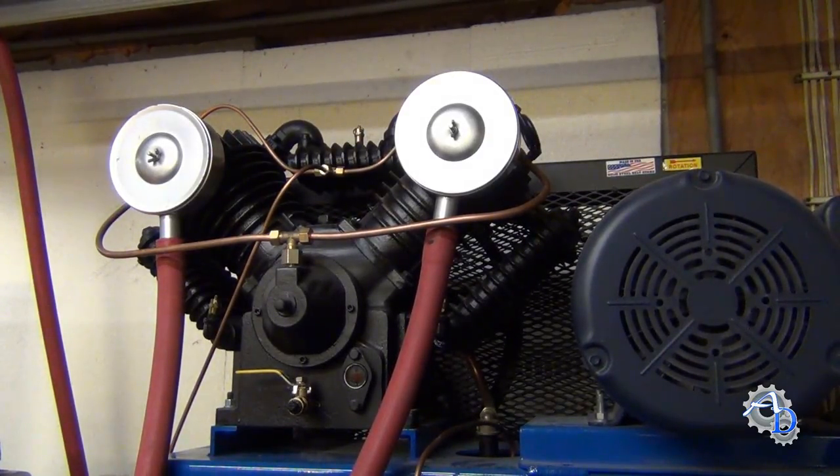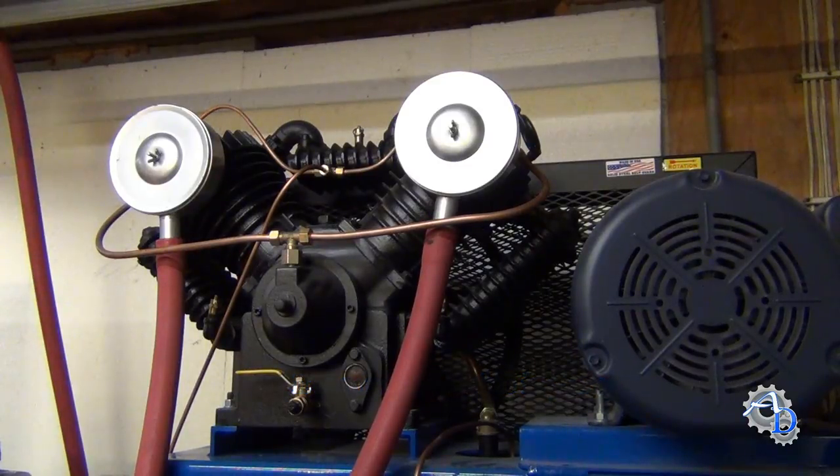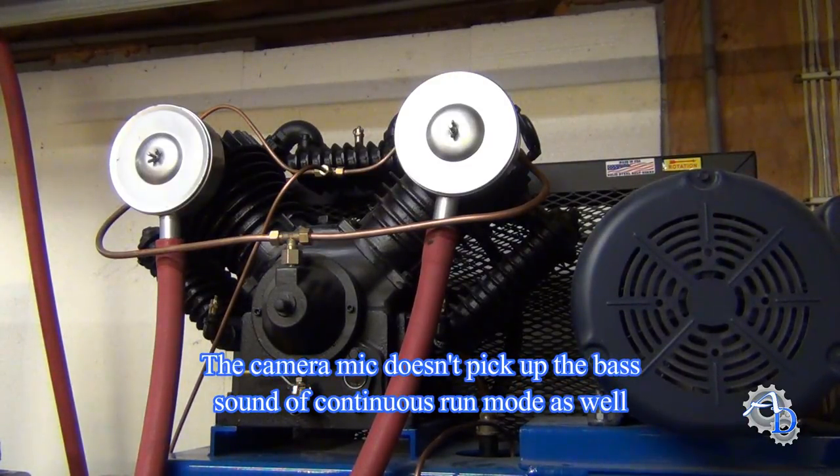As you could hear there, there was quite a bit of difference, especially in continuous run mode. That's the one that matters if you're standing at a sandblaster for a continuous amount of time — that's the one that really wears you down.